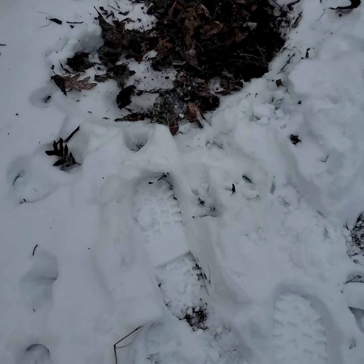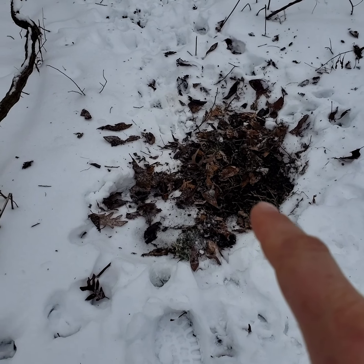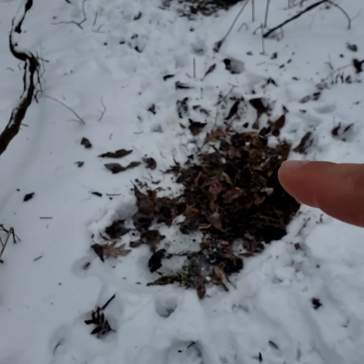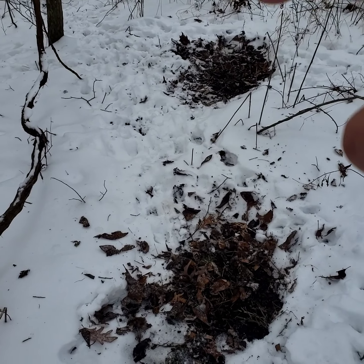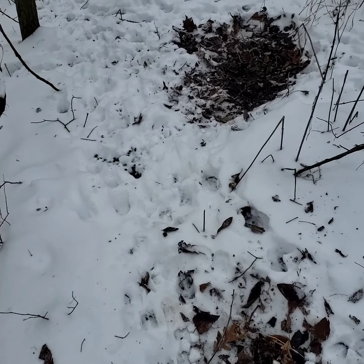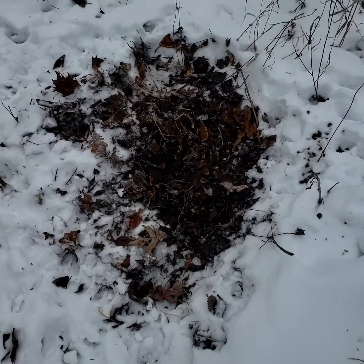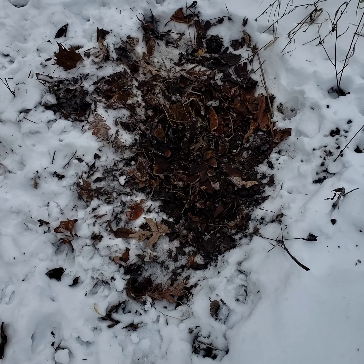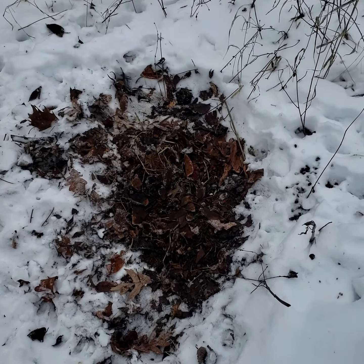I've definitely found the bedding area — him and that weird velvet buck. You can even tell which bed is which. Let me spin it around and show you. This littler bed is that little velvet buck weirdo, and that one right there is a fair bit bigger — yep, by a fair sight.